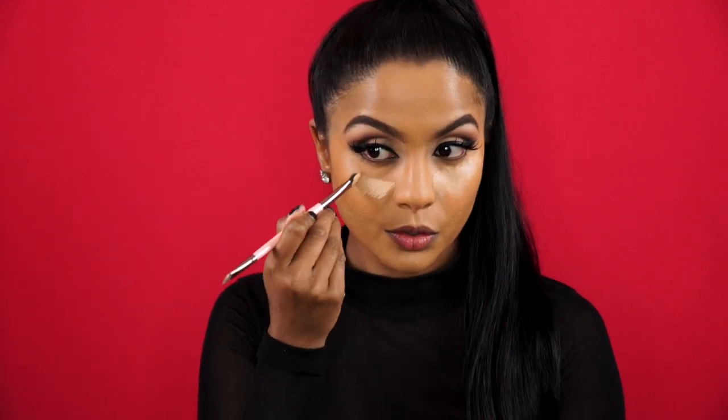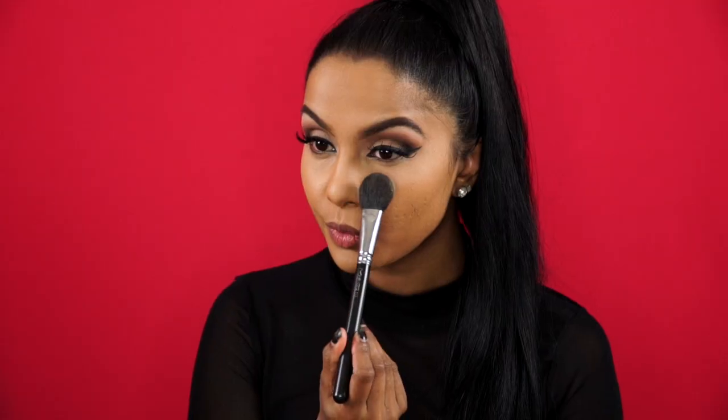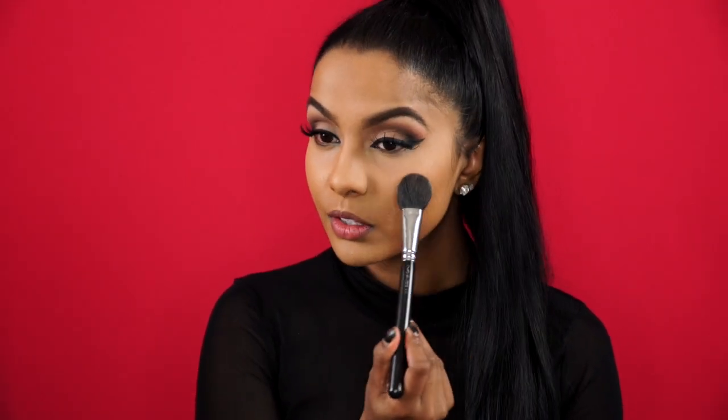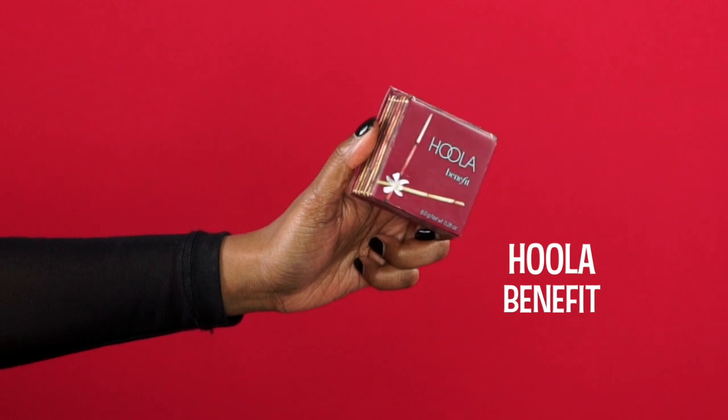To highlight the skin, I'm using Tarte's Maracuja Creaseless Concealer in Tan — as always, under the eyes and my T-zone. Then I'm pressing that in with the same beauty blender I used for foundation, and setting all those areas with my Anastasia Beverly Hills highlight shade in Macchiato. Taking my Hoola Bronzer by Benefit, I'm going to warm up the perimeters of my skin using the Sigma small contour brush along my hairline, under my cheekbones, and under my jawline.